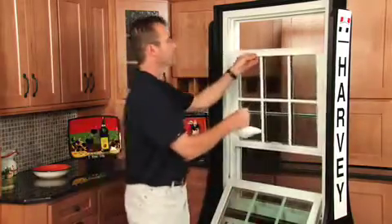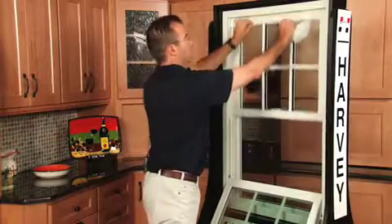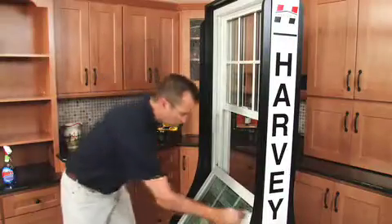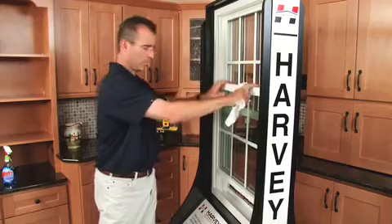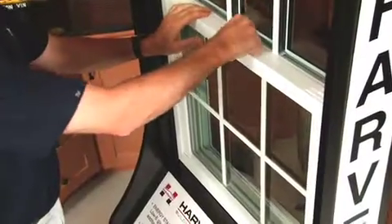Tilt the window back. Make sure it's engaged. Clean the bottom sash. Snaps up on the sill. Drop it down. Lock it.